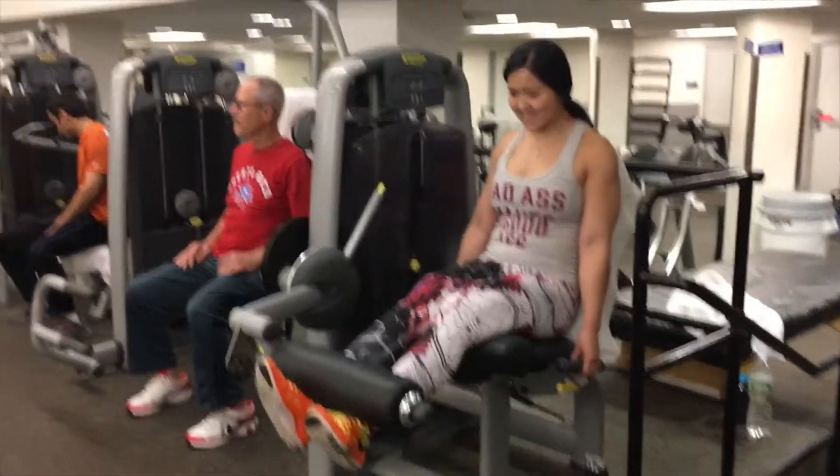Finally, last exercise: single leg press with three seconds down, three sets of ten. This is really going to focus on your hamstrings, and you have no rest in between. You just alternate left leg, right leg, left leg, right leg, until you finish all three sets.